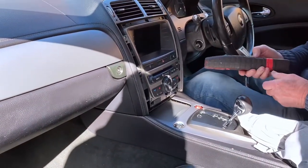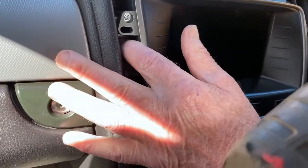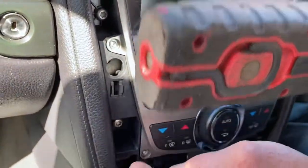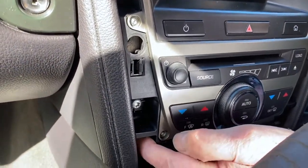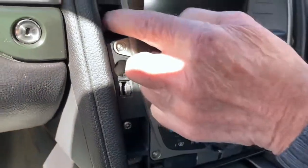Then you have eight screws. These are the short screws right at the top which hold the actual unit in place. Then you have the short screws at the bottom. The other four screws are in the middle, which is there and there.